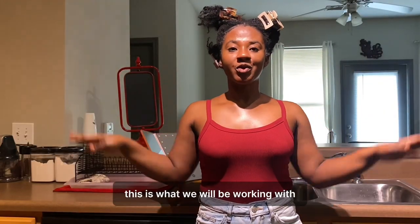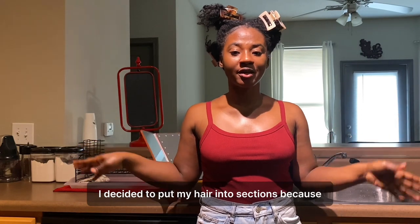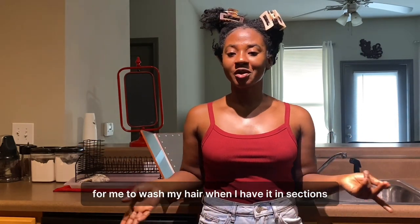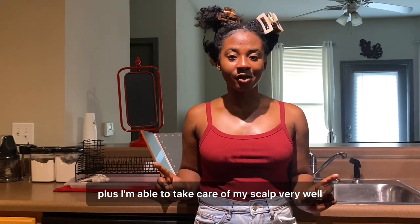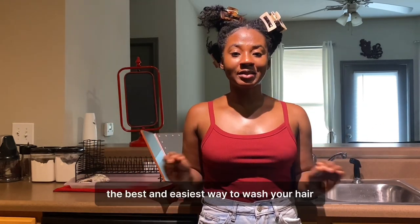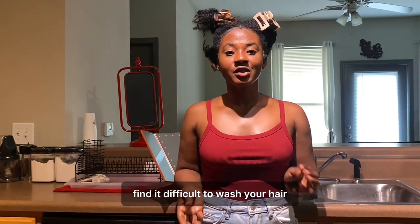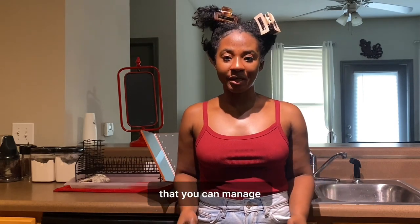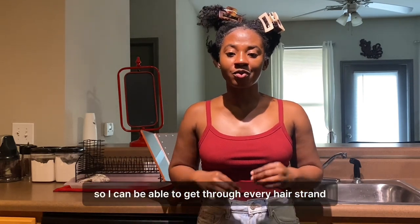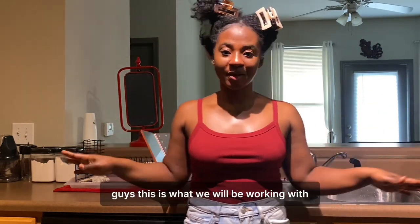This is what we will be working with. I decided to put my hair into sections because it is easier for me to wash my hair when I have it in sections, and I'm able to take care of my scalp very well. This is like the best and easiest way to wash your hair if you're finding it difficult. Just put your hair into smaller parts that you can manage so that you can get through every hair strand as well as take care of your scalp the best way you can.